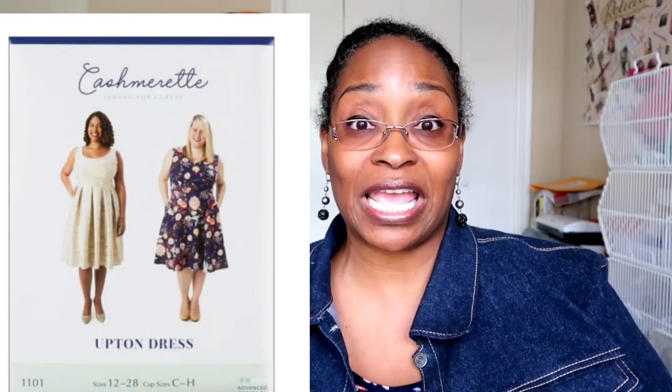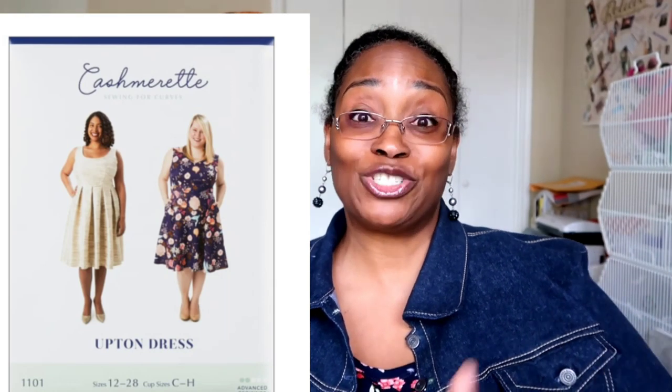Second will be the following week: the Cashmere Upton sew-along, which I believe is a three-day video starting that following Sunday, Monday, and Tuesday — the last Sunday, Monday, Tuesday of March. If you haven't gotten your pattern yet, go ahead and grab it. I'll link both patterns down below — not affiliate links — so click those to purchase and come join me for both sew-alongs.